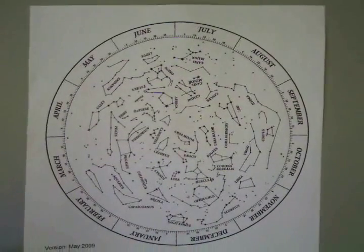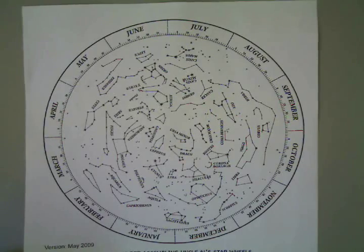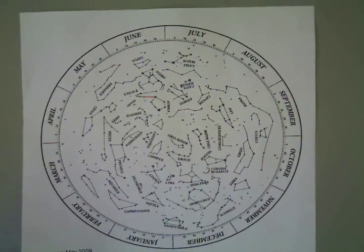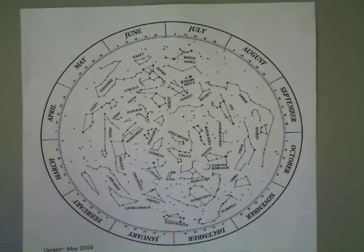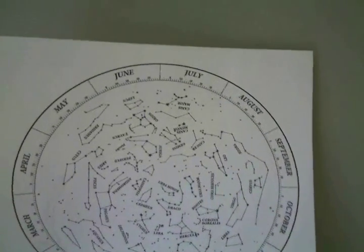And then the third sheet of paper, which is the one I would be most likely to use, would be this one, which is much more basic — it has the constellation names and shapes. You notice they both have around the outer edge the months and the days, and there are instructions for assembling as well.